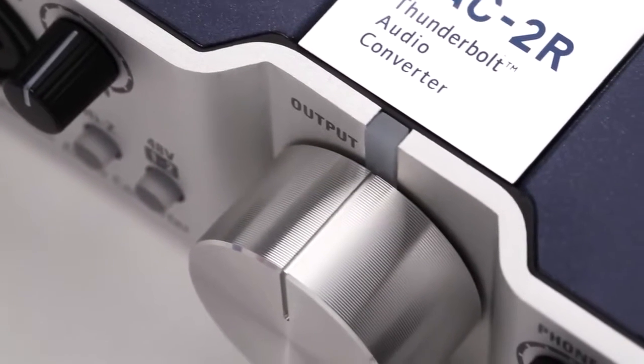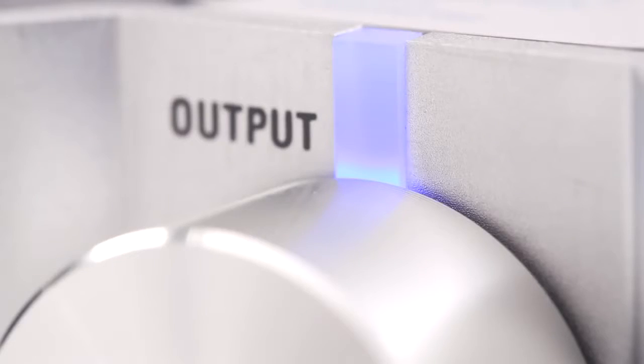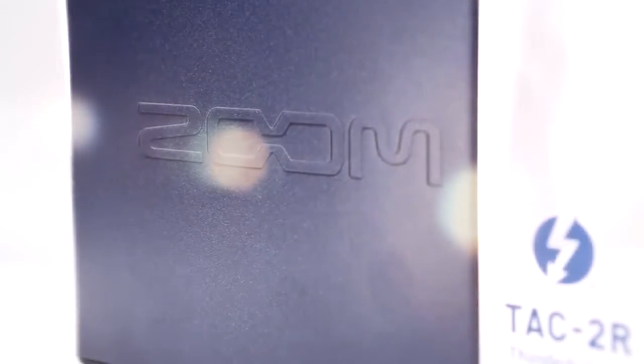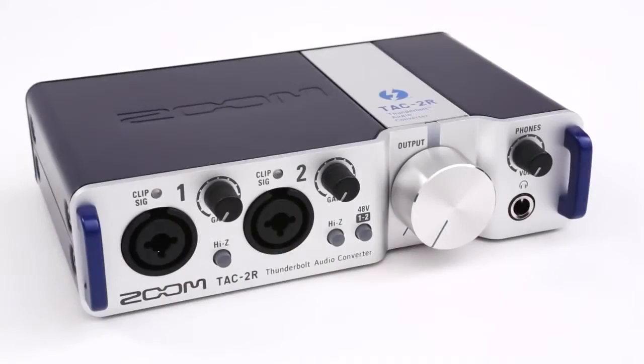Whether you're on the road or in the studio, the TAC-2R lets you take your audio creations to a whole new level. The TAC-2R — unrivaled speed, revolutionary recording. We're Zoom, and we're for creators.